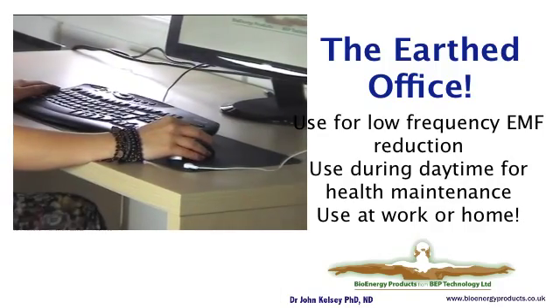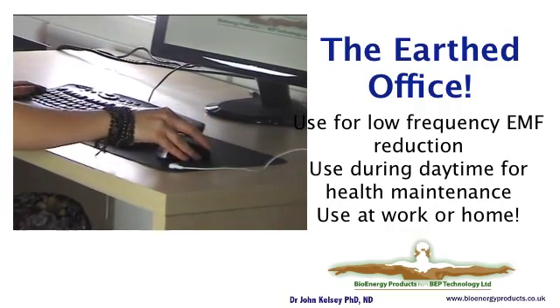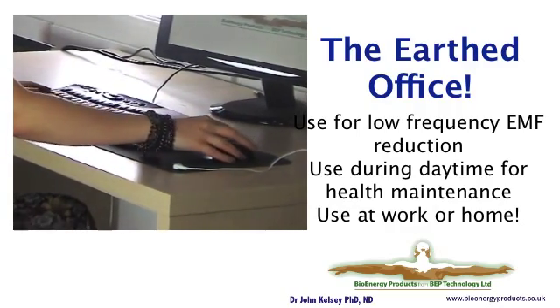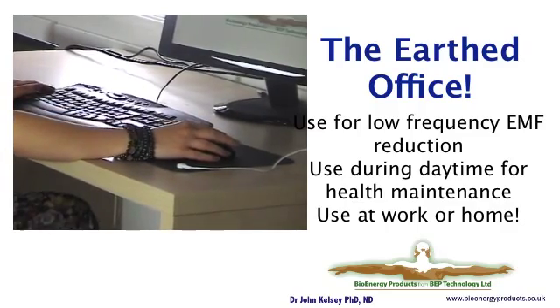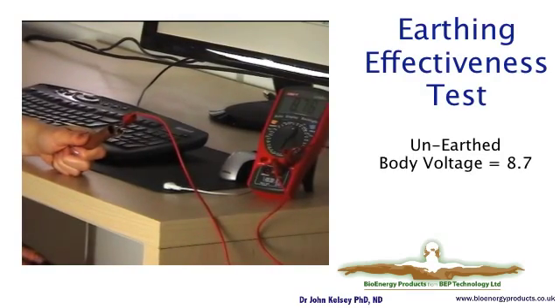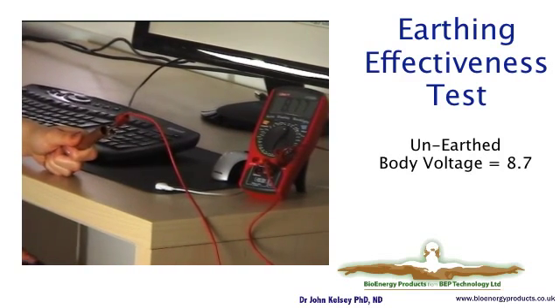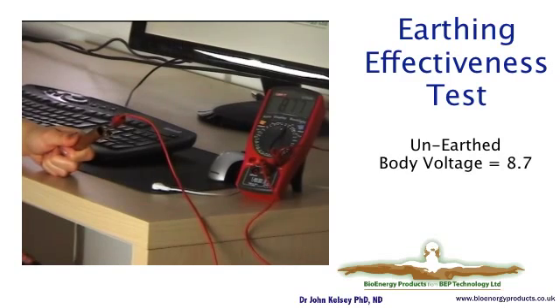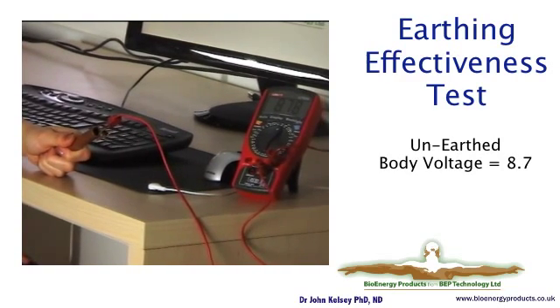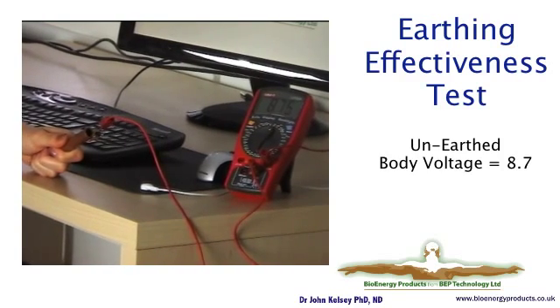If you use the computer a lot and a mouse, then as you move your hand over the pad, your fingers are making contact with the earthing pad and they're connecting you to earth to experience its benefits. The display shows the amount of voltage the body is carrying from the EMF generated in the room from the cabling and appliances.